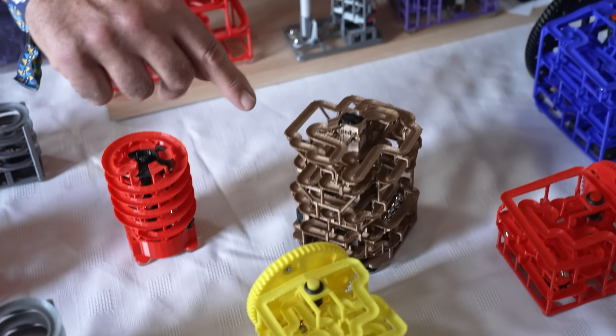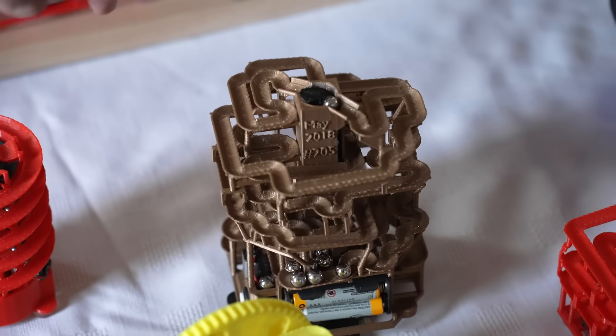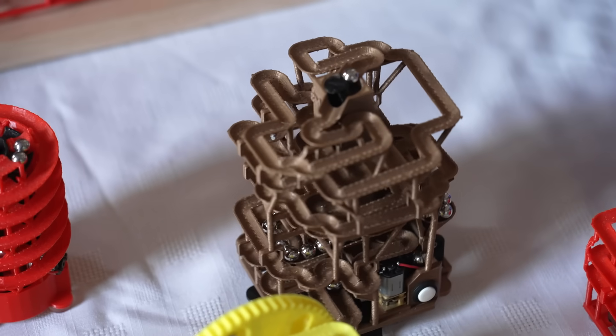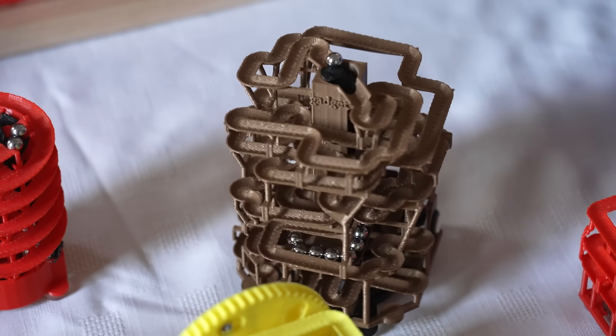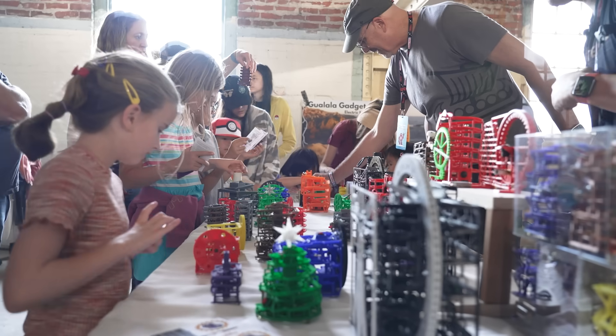Here is another very popular device. Its name is Archimedes. The whole idea is using the Archimedes screw to bring the marbles up the center. And that's the same principle for our Christmas tree as well — a little seasonal aspect.